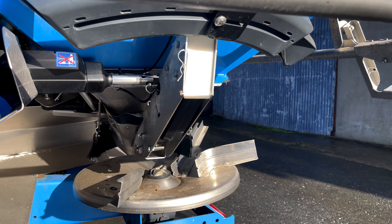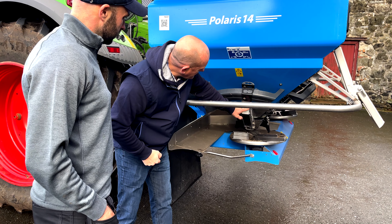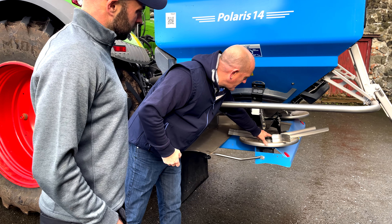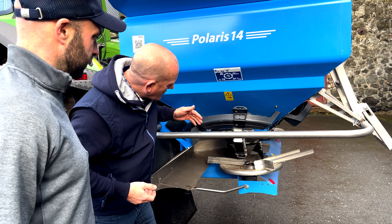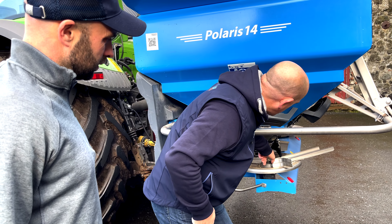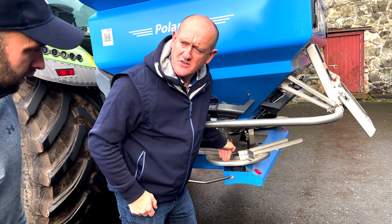So we've had a look inside in the cab, we've seen what's going on inside there. This is the Polaris 14 model. We've got three-tonne capacity here — she's a narrow-bodied machine. The vanes on this particular machine are 24 to 36 meters, so ideal for what you want to do at 27 meters.